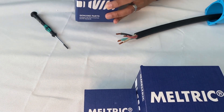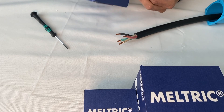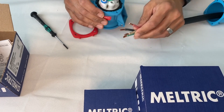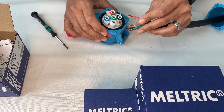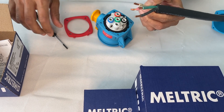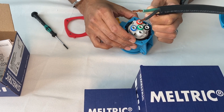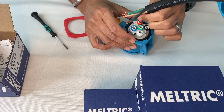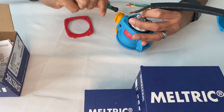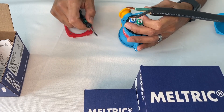We'll grab the receptacle — take it out of the box. You have the receptacle and the gasket that comes along with it. It's all color coded, so we'll line up and insert the conductors, then torque down. You want to make sure to get the jacketed portion in as far as possible and torque that down. Be sure not to over-torque because you might strip the terminal screw.